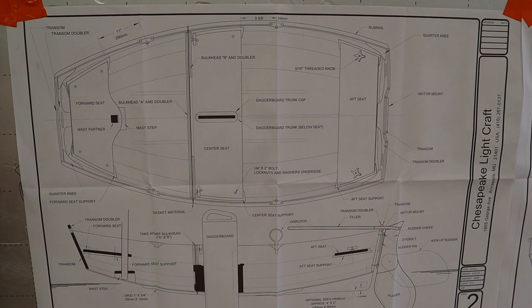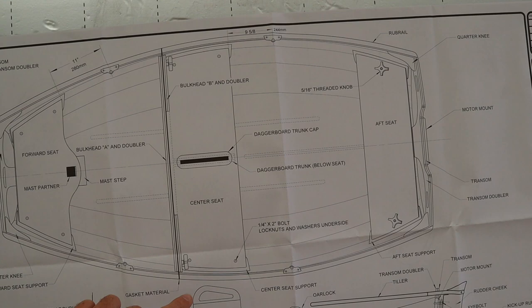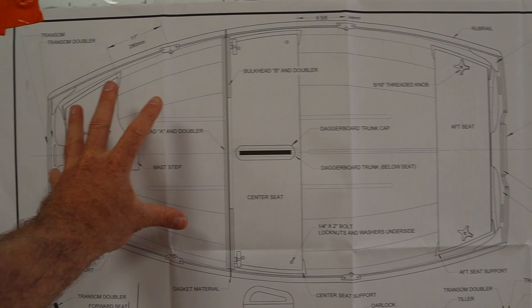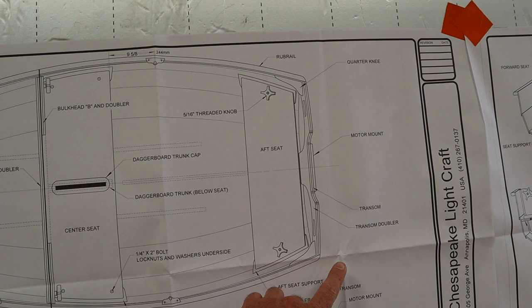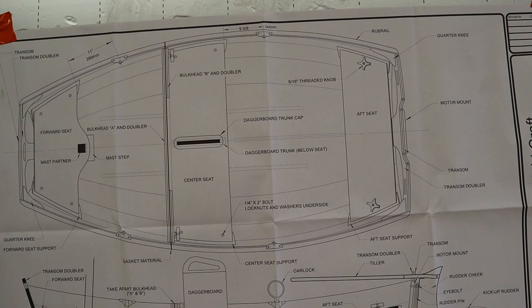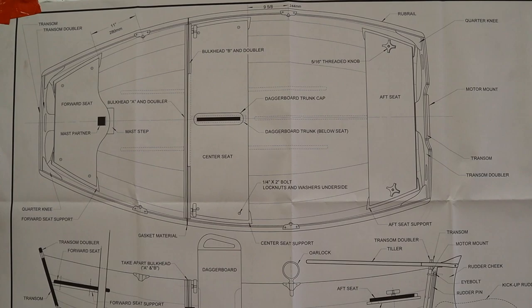A really cool thing about this dinghy is it's actually called a nesting dinghy. This bulkhead here — the boat actually comes apart there. You cut the boat in half down that bulkhead, undo these screws, and the whole bow section comes off and sits inside the stern section. So when it's put away on deck it's only about 1.2 to 1.4 meters in each direction — a really compact little boat. That's one of the reasons we're quite excited about it, because it will free up a lot of space on Bacchus.